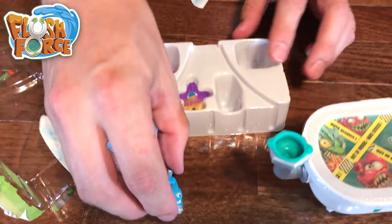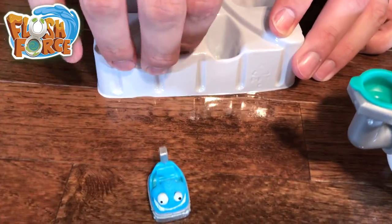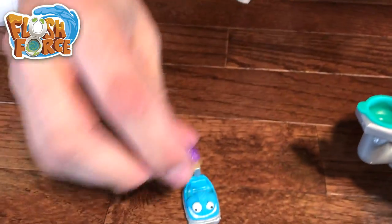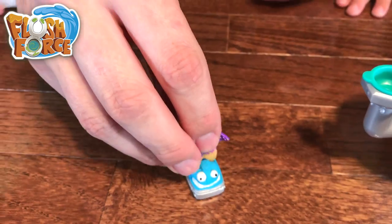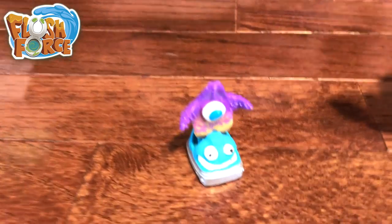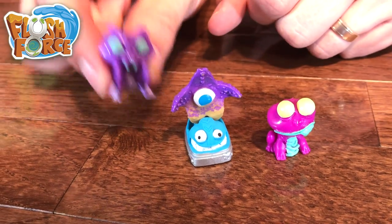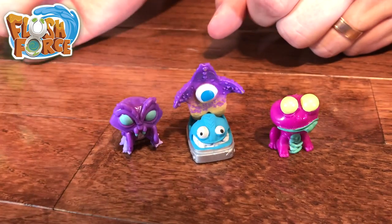We've got our starfish — but not a purple wand, this is a bumper car! Who can put our starfish in the bumper car? And the other two are a sickly looking pink frog and a purple praying mantis.